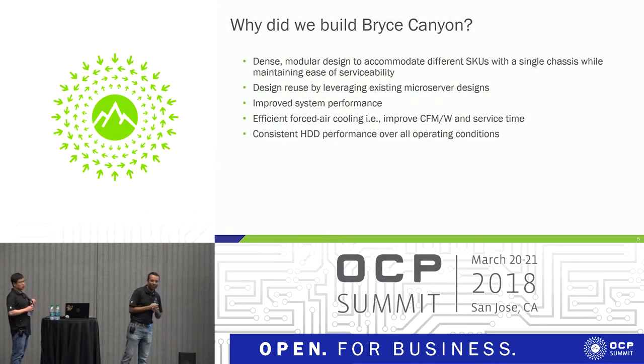So why did we build Bryce Canyon? We wanted it to be dense — it packs more drives than our previous generation storage server, with 72 drives. We wanted it to be modular as well, so that we can replace components and configure the system within the same chassis, reducing sheet metal costs and redesign costs associated with different SKUs. We also wanted to improve system performance, so certain upgrades were made to the chassis and system architecture. There's also a big improvement in CFM per watt, or forced air cooling.